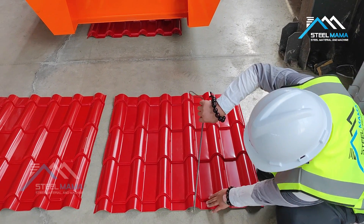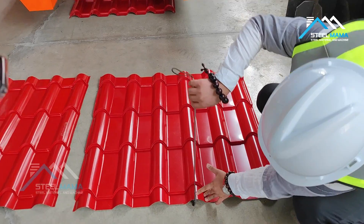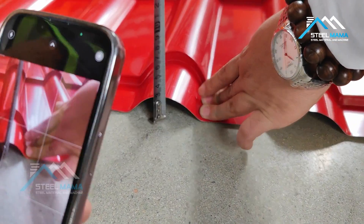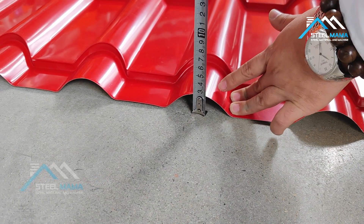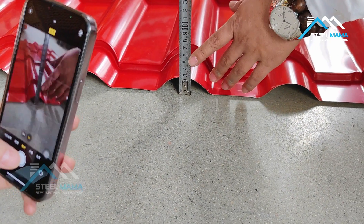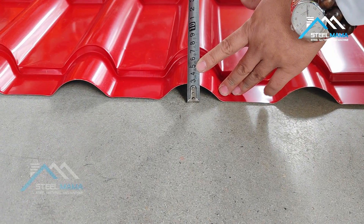And the height — we can check — the height is 26 millimeters, around 26 to 27. Because it's a roofing tile, it will be shaped like this.